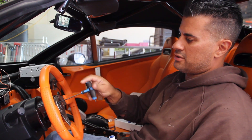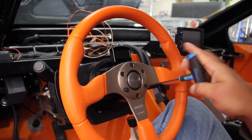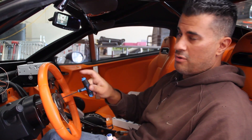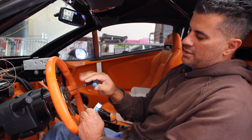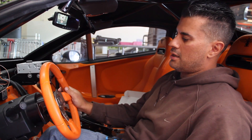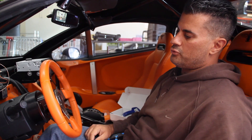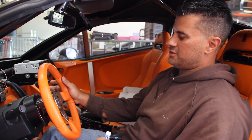This car has the Edelbrock e4 supercharger on it. We are the first company to install the e-rod Chevy crate engine with the Edelbrock e-force supercharger on it, so the ECU had to be sent to Edelbrock for special tuning. Since this car is also getting a six-speed transmission — which has also never been done before in a Rally Fighter — we wanted to put in an electronic paddle shifter which can upshift and downshift with just a touch of your finger.